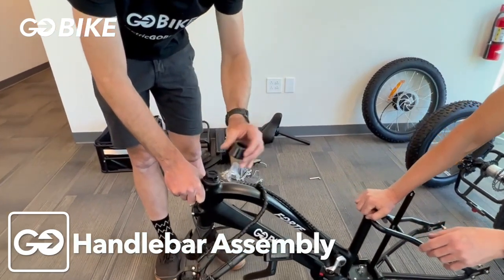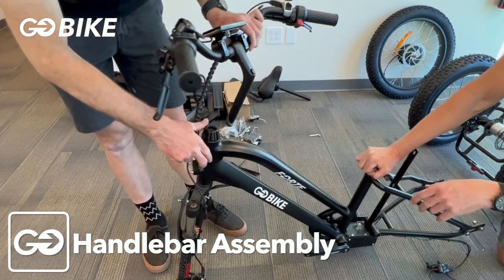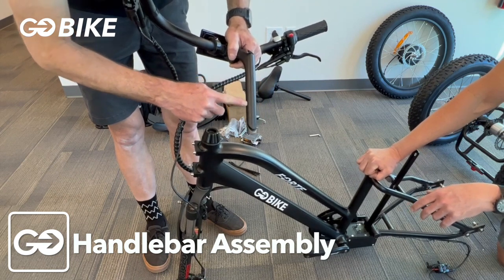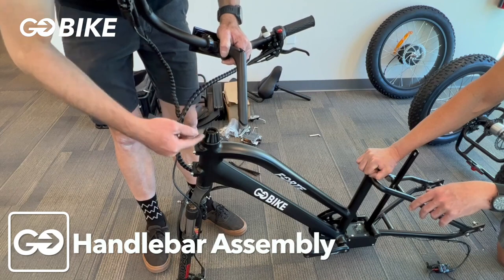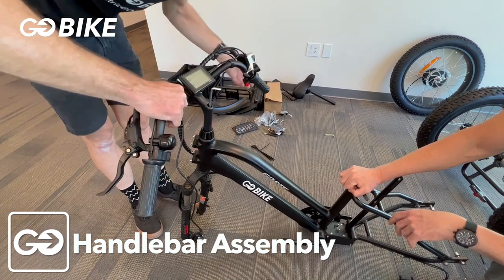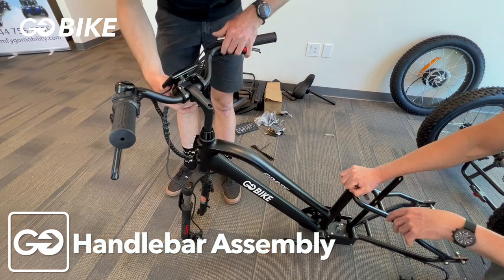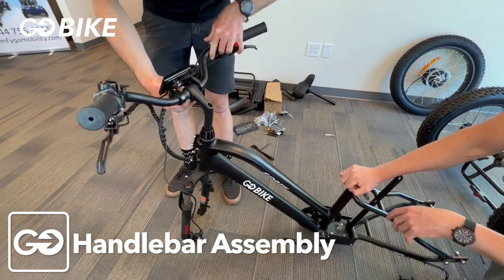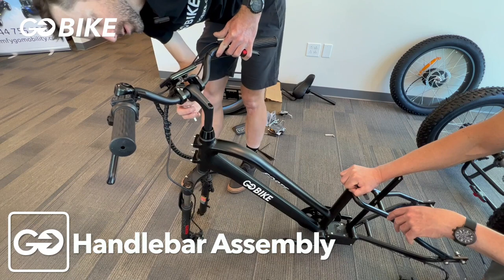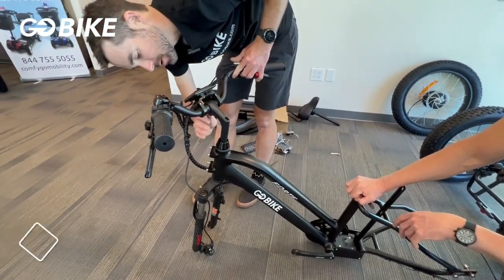We're going to install the handlebars to get them out of the way. Install the cap to the headset — it just goes on top — and then install your handlebars. Check for the minimum insertion line; you want that to be inside the fork. Eyeball that they're lined up for now until we install the front wheel. Line up the handlebars, make sure the serrated edges are centered, and then tighten down the clamp on the face plate.